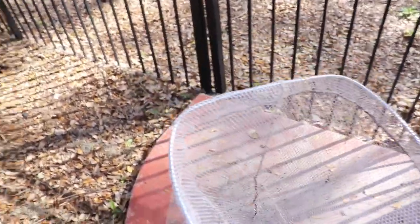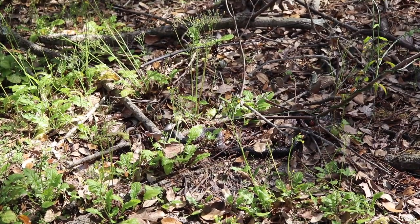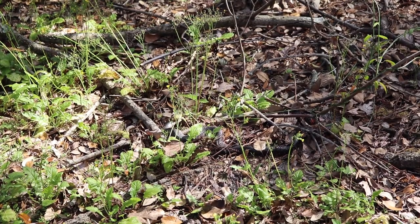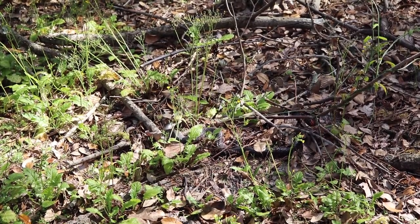We didn't get ourselves a snake today but maybe I'll get one sometime. The snake is back — this is the day after I tried to catch it, and this time I'm using a net that I use for fishing. Because I don't have a cameraman right now I just have the camera on a fence, so when I catch him I might go out of frame.